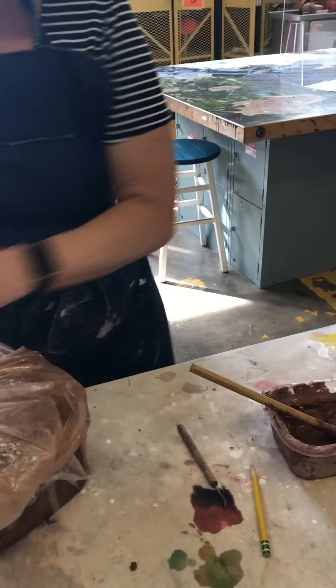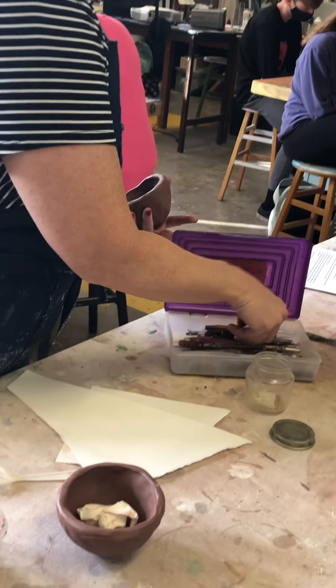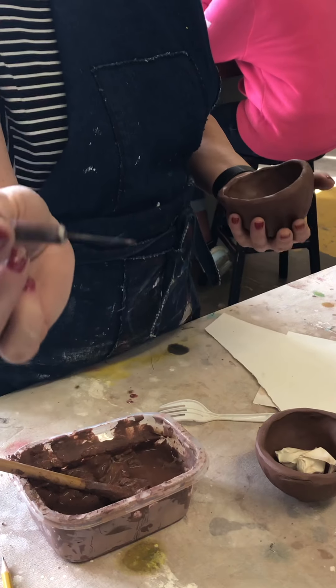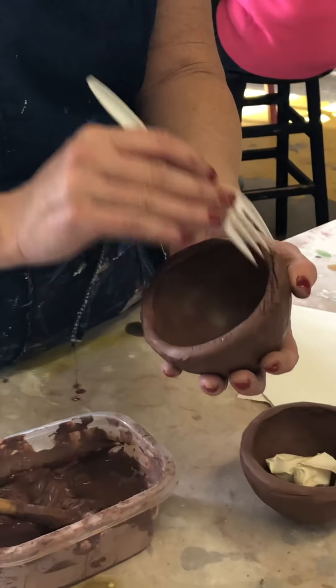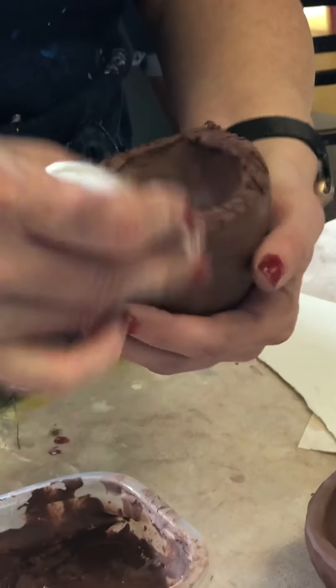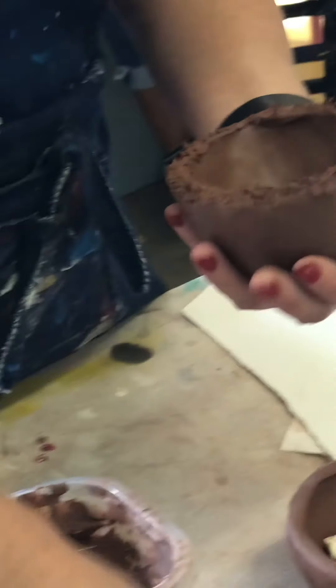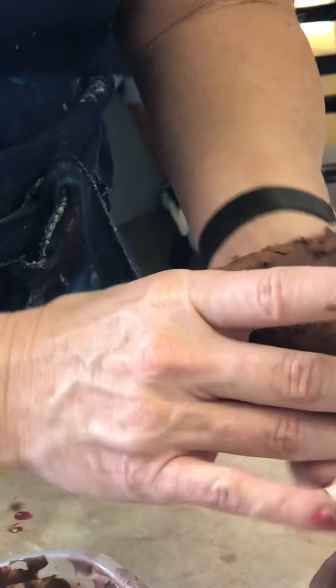The next step is to score and slip the pinch pots. I'm going to take a fork, or for really fine things you can take a needle tool. I will use a fork on this. When you score, that means you're going to rough up the edges that are going to be attached together. It has to be a deep score — don't try to be too gentle with it because it won't work. Because the clay particles are flat, you want them to be able to stick up and not flatten down.